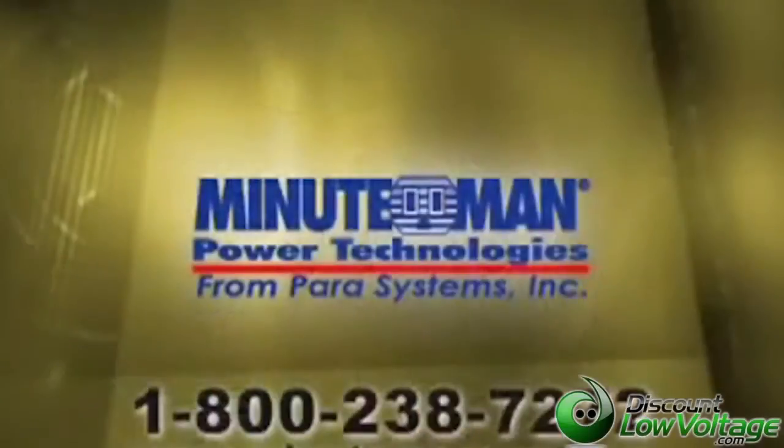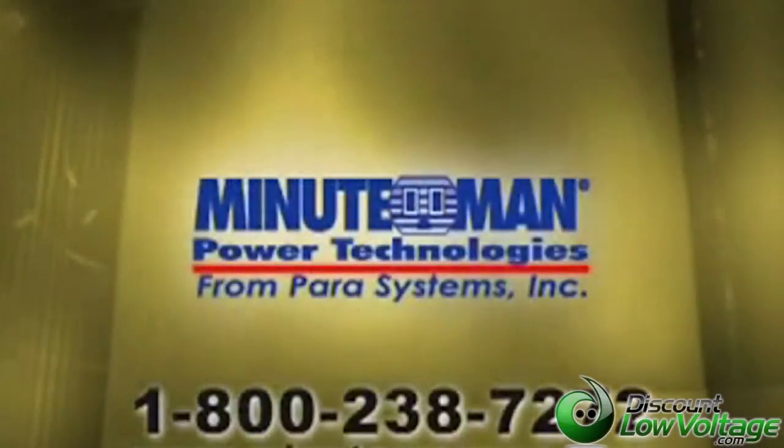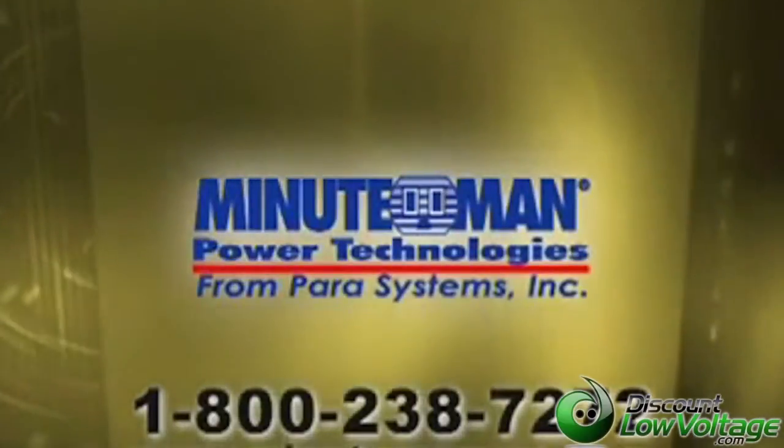If you have any other questions and need help, feel free to give us a call at 800-238-7272, and we'd be more than happy to help you select the uninterruptible power supply that would work best for your application. Thank you, and I hope this was very informative for you.